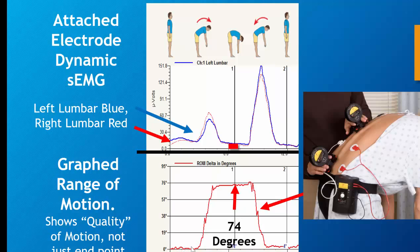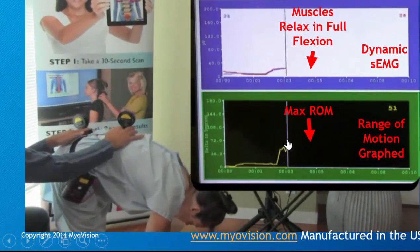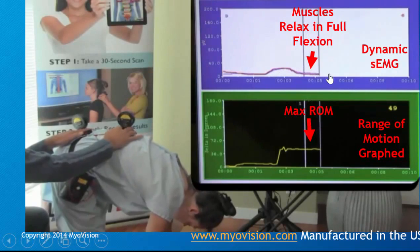Our range of motion is graphed down here with our endpoint range in the center. The key is we're graphing the quality of motion. Here you can see we're graphing range of motion at the bottom and the muscle response simultaneously.